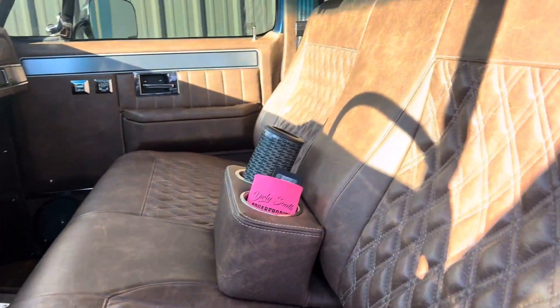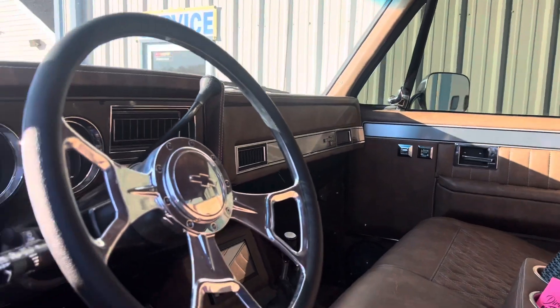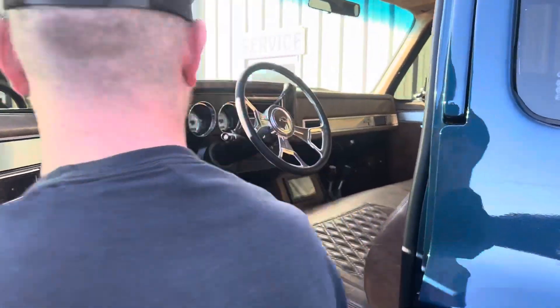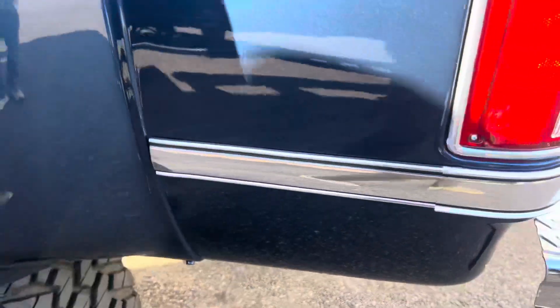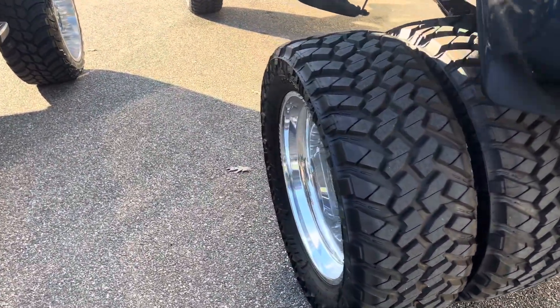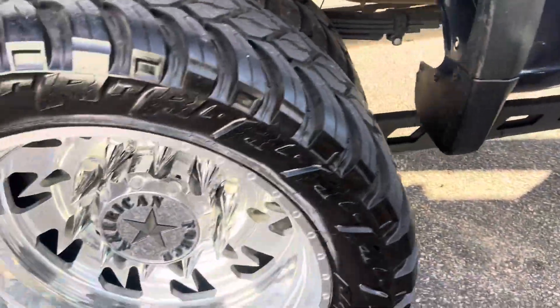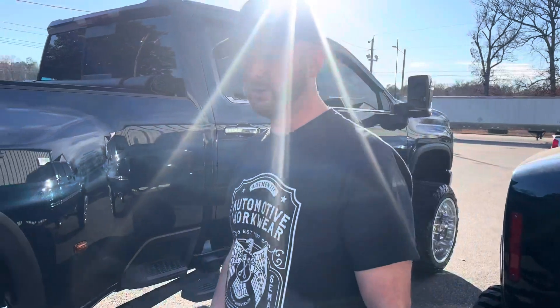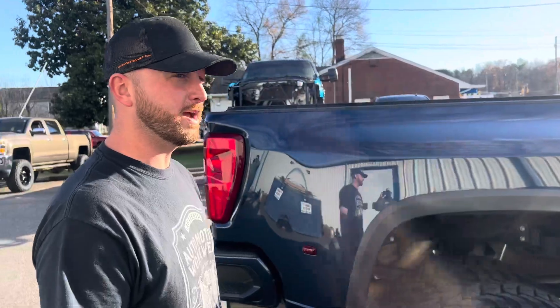All cowhide leather — dash, seats. Even the door panels are wrapped in the same setup. These guys go all out. They touch every square inch of their trucks, and it shows. It's got the Super Dually setup, 22s on this one, Super Dually 24s on the new truck. It's all there. Very cool — two different, not your everyday trucks at the same spot at the same time.